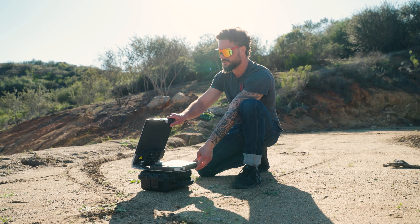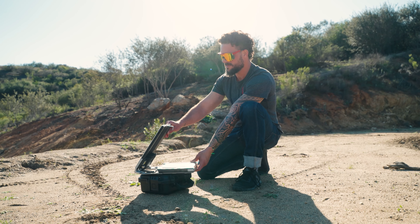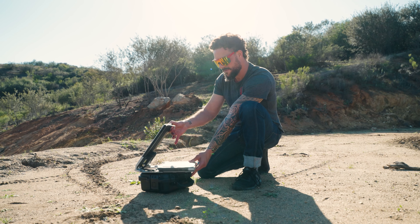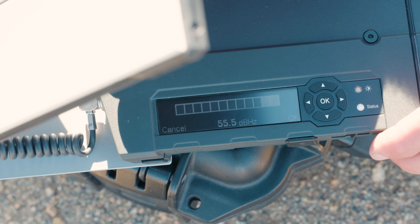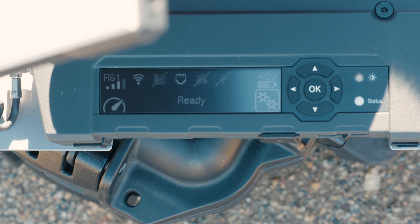The way that the pointing works is that the closer we get to the satellite, the louder the tone gets. So we do this with small increments based on where the satellite was before. We want to get about 55 decibels. Once you line up everything and have a good signal, click OK. Once you hit OK, it will say searching, then registering, and you will see a ready symbol that indicates it's ready.